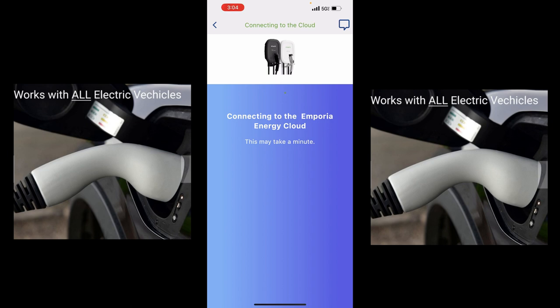Connecting to the Emporia Energy Cloud — well, that's good. This may take a minute. The homeowner mentions it's getting a Rivian — we're going to go for a ride in a Rivian. That's awesome.